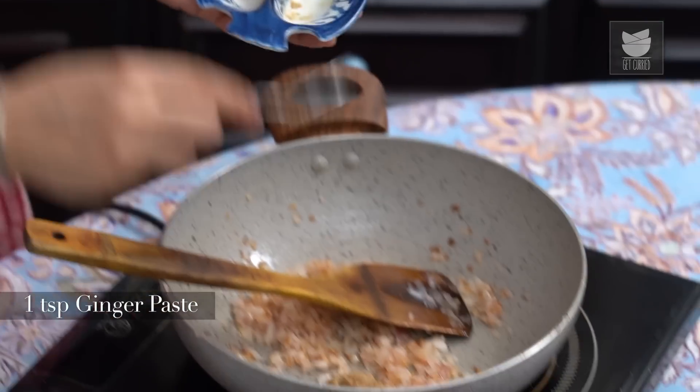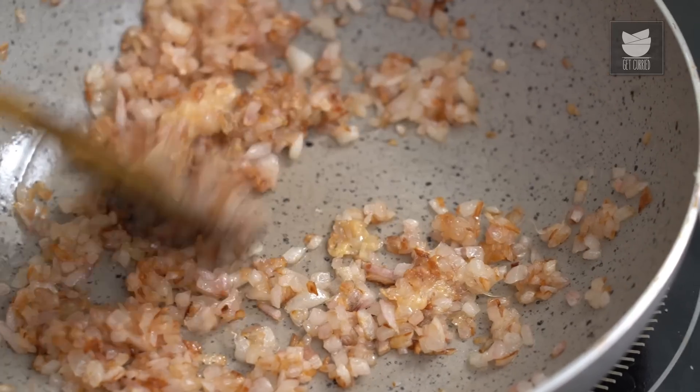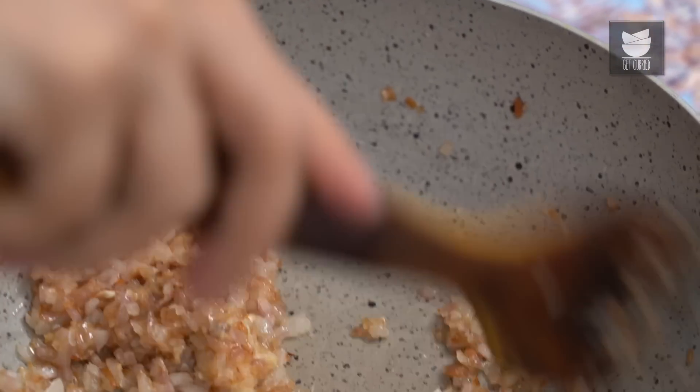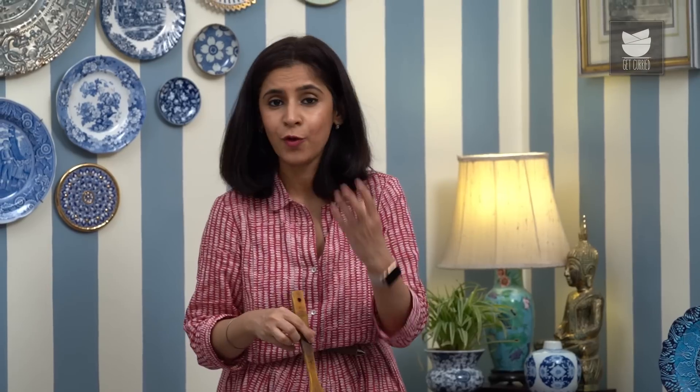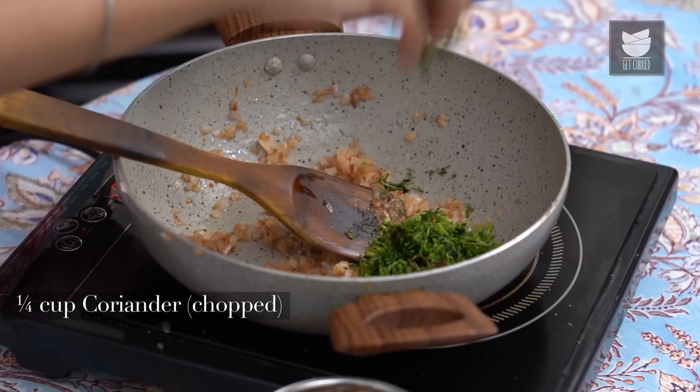I'm going to add 1 tsp each of Ginger paste and Garlic paste and quickly saute this. The raw smell of the Ginger and Garlic has gone, so I'm going to add about a quarter cup of finely chopped Coriander.